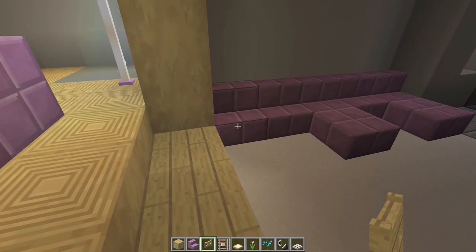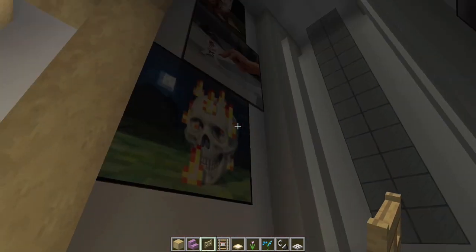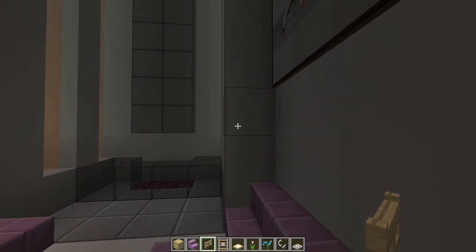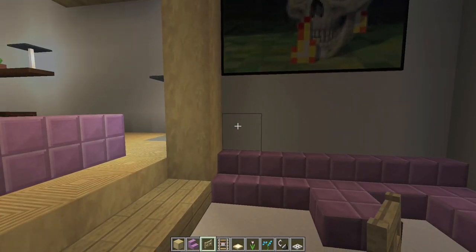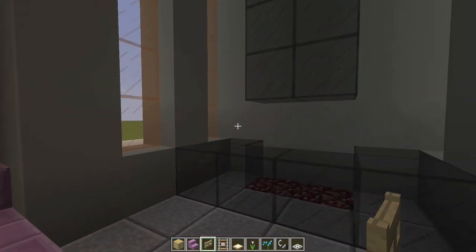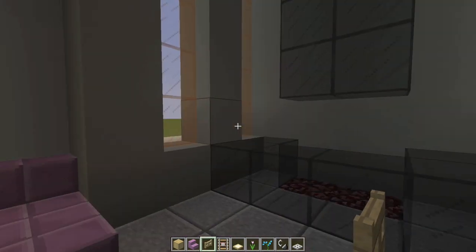Next in this area, I have put up some paintings. Now being the horrible counter that I am, I built this whole thing one block too long. So if you're watching this before you build it, you might want to make this only one, two, three, four, five, six, seven, eight, nine, ten, eleven blocks instead of twelve out this way.